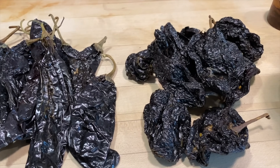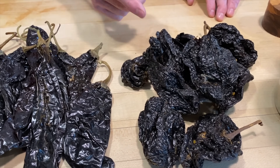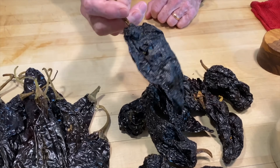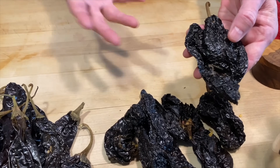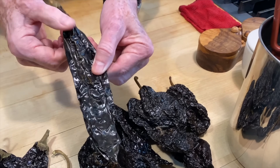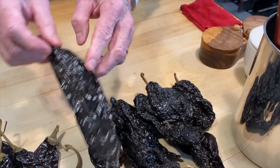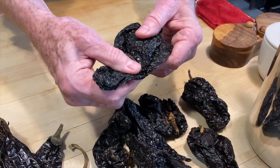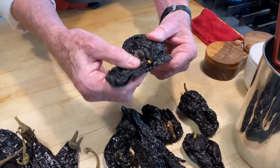The third chili looks like an ancho but is the darker mulato chile. Good quality chilies should be very flexible and shiny — recently dried, not too dried out. A dull chili that breaks when you flex it is lower quality, but you can still make a really good black mole with what you have. The first step is to stem and seed all the chilies.